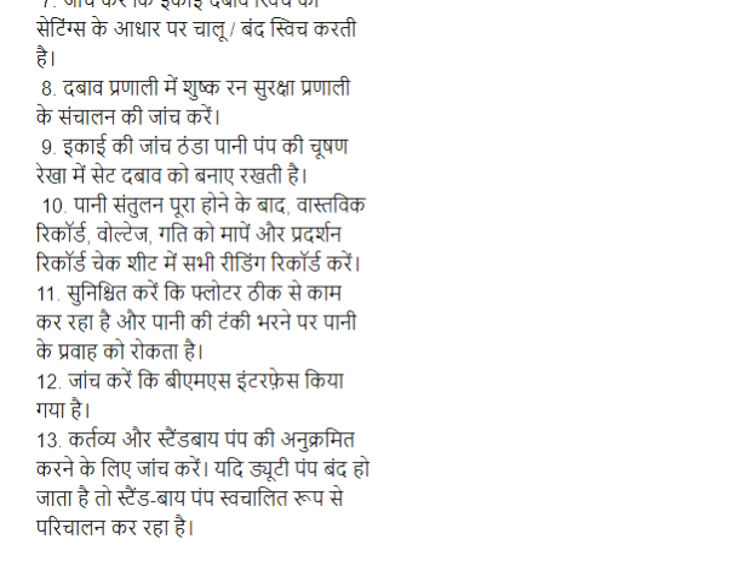Step 9: Ikaayi ki janche thanda pani pump ki chyushan rikha me set tabaav ko banaya rakti hai. Step 10: Pani santulan pura honne ke baad vaastvig amperage, voltage, aur gati ko maapay aur pradarshan record check sheet me sabhi reading record karen. Step 11: Sunishit karen ki floater thik se kam kar raha hai aur pani ki tangki bharne par pani ke pravaah ko rokta hai.